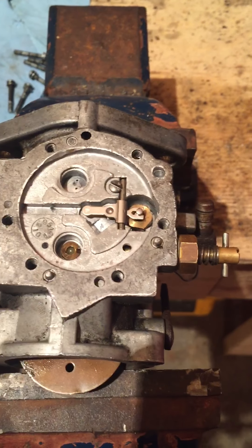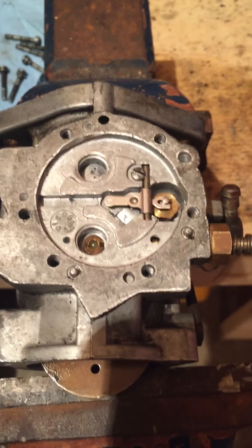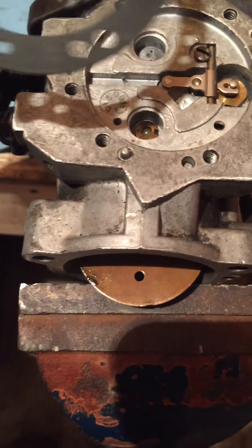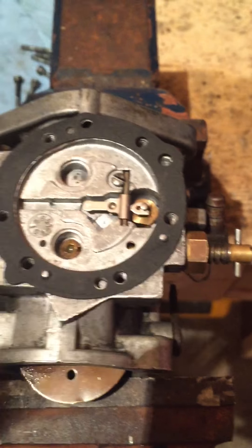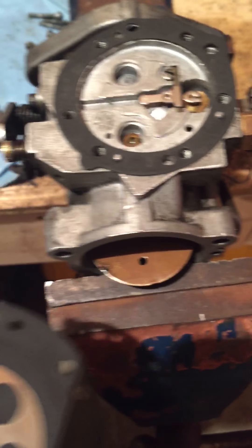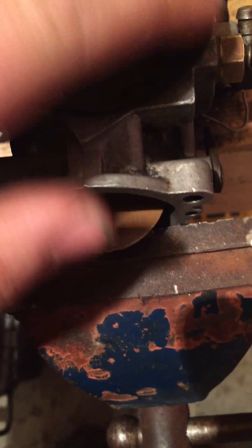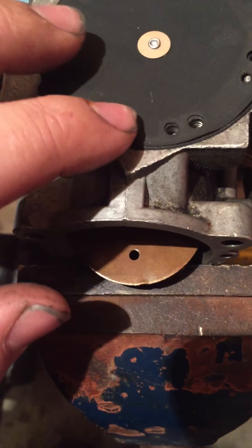First of all I usually clean it with carb cleaner or brake cleaner, and then I run about a 400 grit sandpaper around the bottom here just to clean it up. The Tillotson HDs only go one way. First you want to take your gasket - your face gasket like that - then your diaphragm. The diaphragm only goes one way; this little tab sits down on the needle like this.